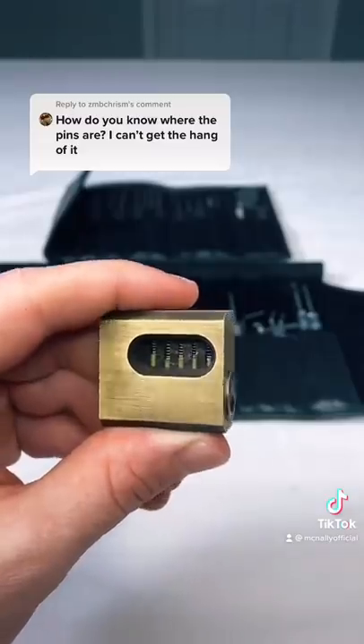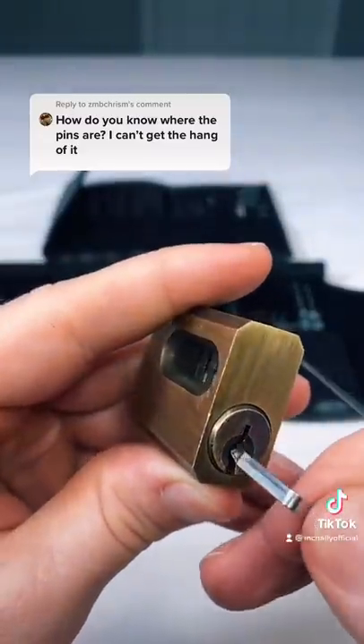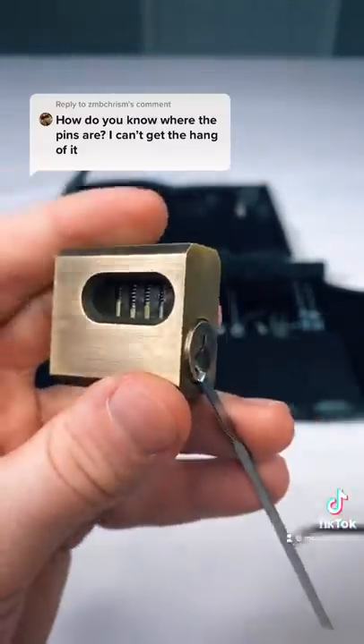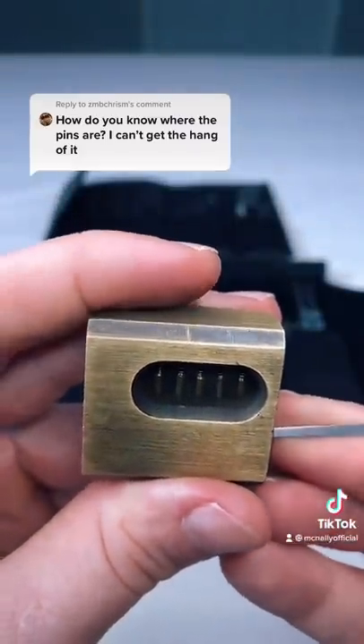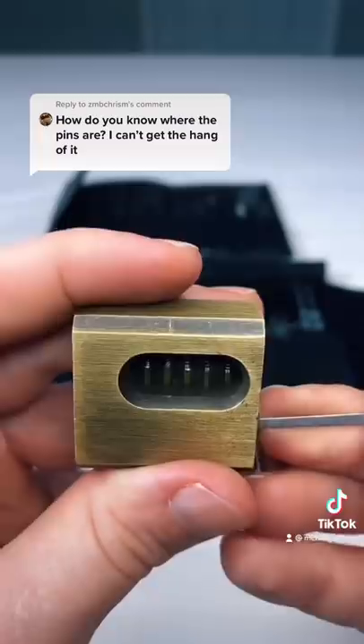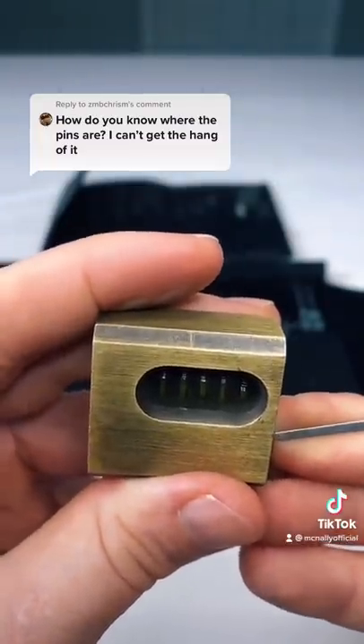Now that we know how many pins we have and we're comfortable locating them while maneuvering through the lock, let's go ahead and get an idea of about how much pressure we'll need on our torsion tool to set them. We can do this by finding the first one that binds and practice setting and unsetting it over and over again. Once you think you're ready, go ahead and set the rest of the pins.